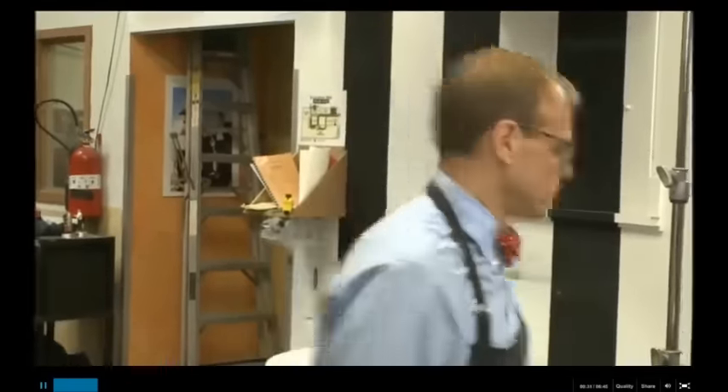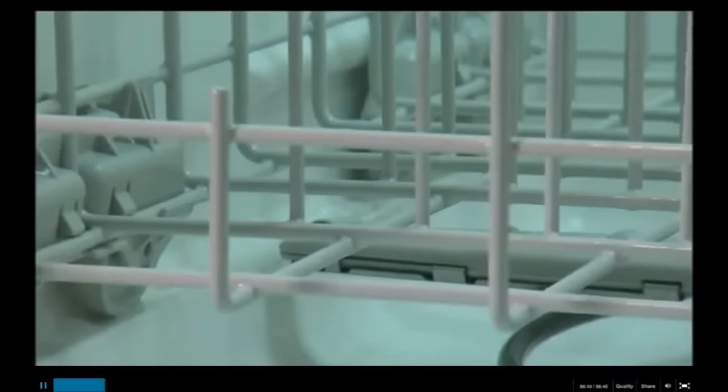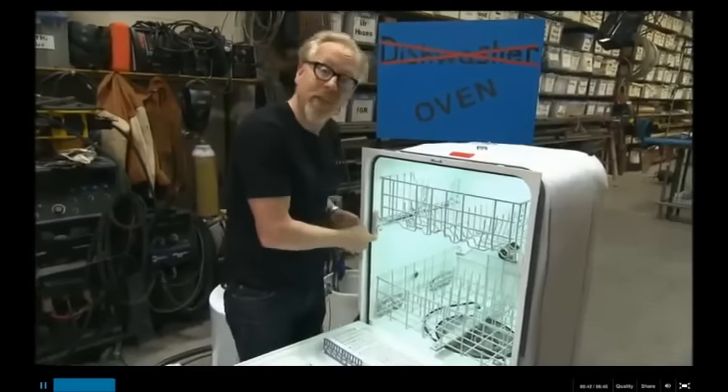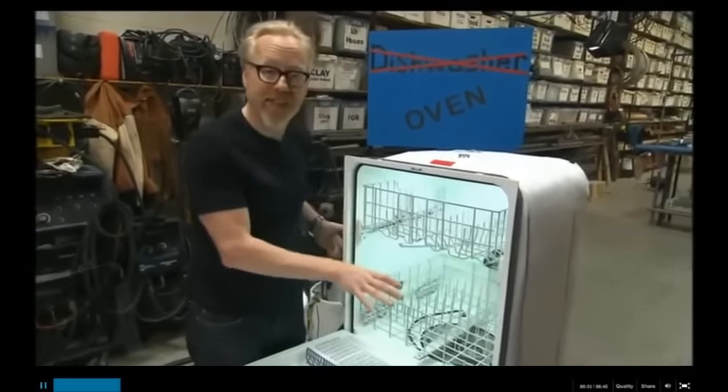We've got to get some data. We've got to know a lot more about the oven, as it were, before we can build. Let's check out the dishwasher. To have any chance of confirming this cooking cliffhanger, they'll need to know exactly what temperatures they can expect to reach and for how long. That's what we want to find out here.